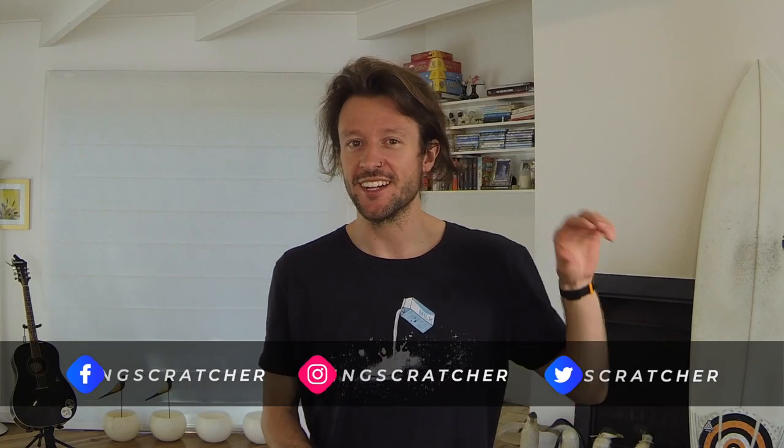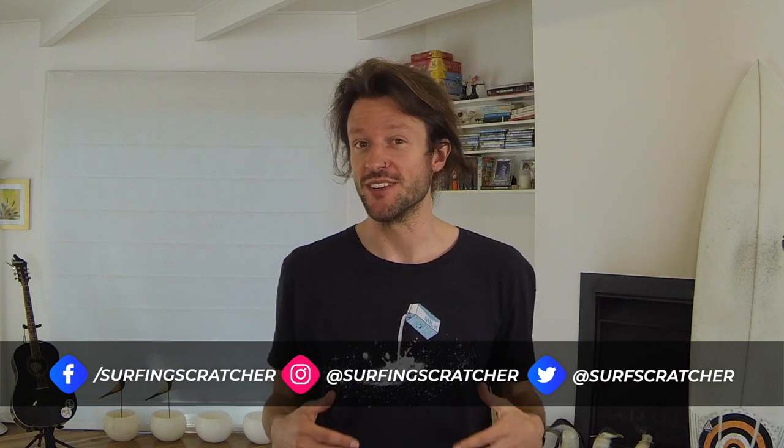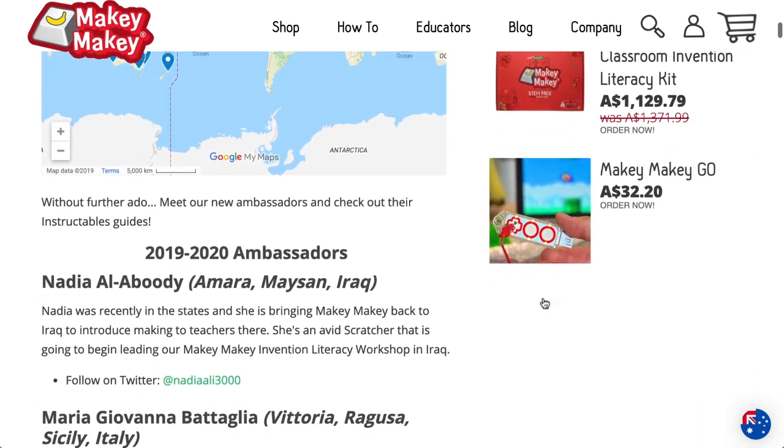Hello world, Surfing Scratcher here — teacher, surfer, programmer — and on this channel I make how-to coding videos for curious educators and learners. If you're digging this content and you're new around here, then consider hitting that subscribe button. Inspiration for this video came from a Makey Makey blog article on the 2020 Ambassadors, which you can find in the description below.